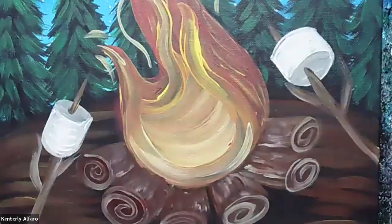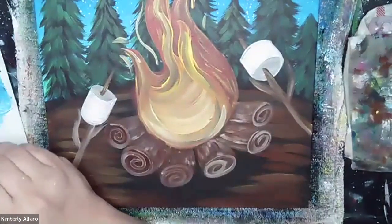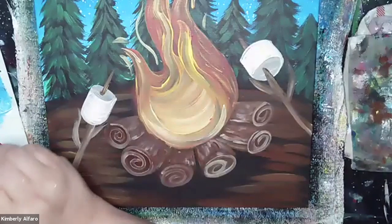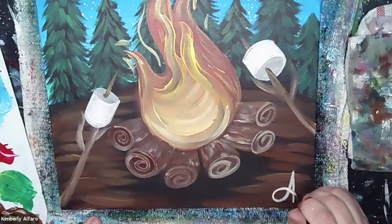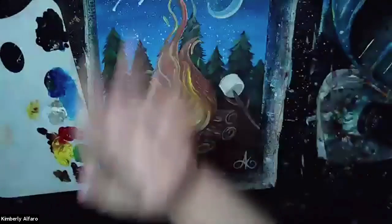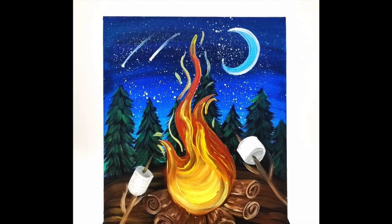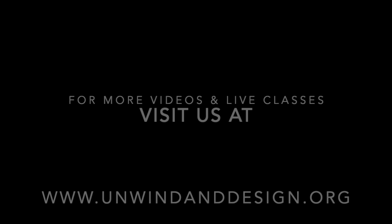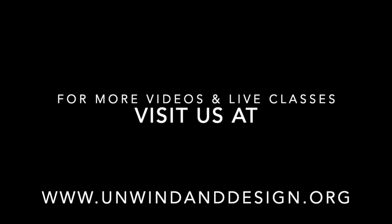The very final thing you have to do, which is the hardest part, is to do your super awesome signature on the right-hand side. After that you're done — let's zoom out and see what this looks like. Thank you so much for joining me. Make sure to check out our videos on our website at www.unwindanddesign.org.